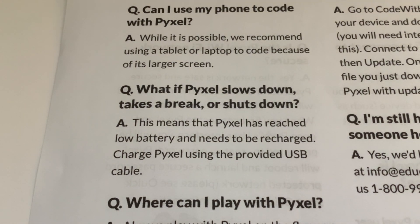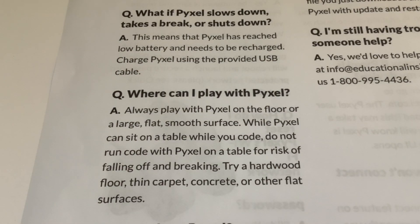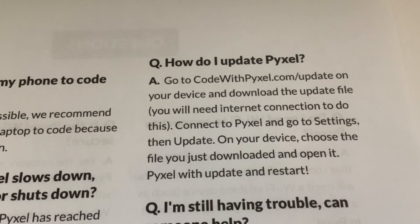This means Pixel has reached low battery and needs to be recharged - charge Pixel using the provided USB cable. Where can I play with Pixel? Always play with Pixel on the floor or a large flat smooth surface. While Pixel can sit on a table while you code, do not run code with Pixel on a table - there's a risk of it falling off and breaking. Try a hardwood floor, thin carpet, concrete, or other flat surfaces. Our carpet is not thin but we haven't really had a problem with it.